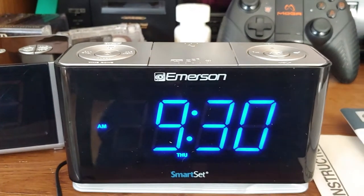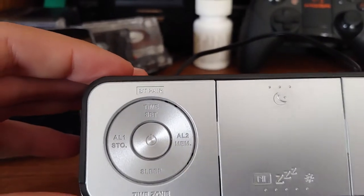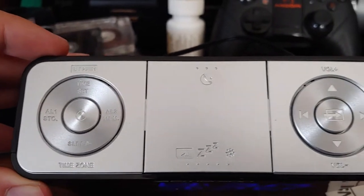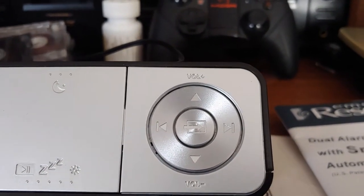Right there is where you'll only see the year. There's no button combo to actually show the year, because it's just Bluetooth pair, time set, sleep, alarm, storage, memory, time zone, volume, and function.